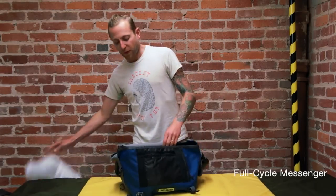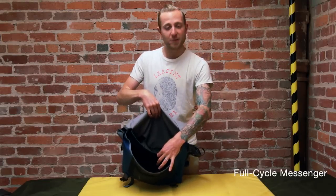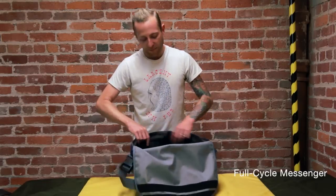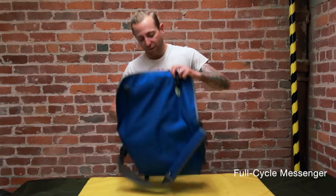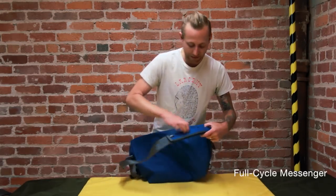On the inside we have a nice little slash pocket in the back and a basic organizer in the front for all of your other little odds and ends. Now you wear the Full Cycle messenger just like any of our other messenger bags.